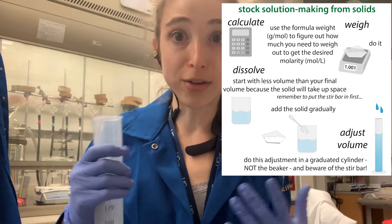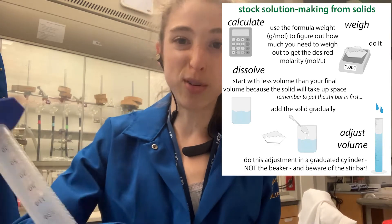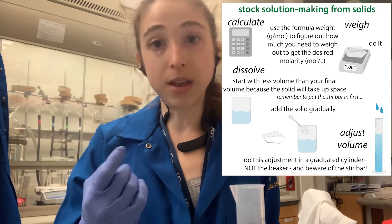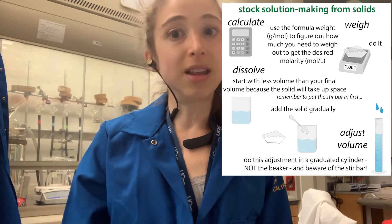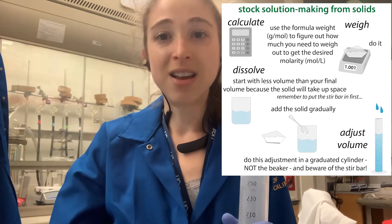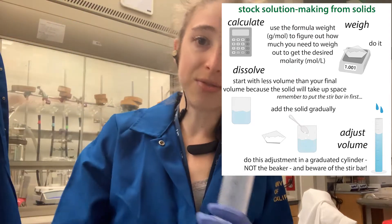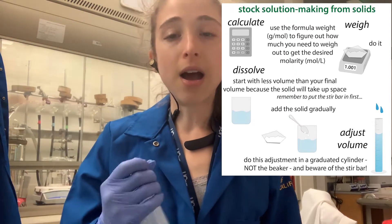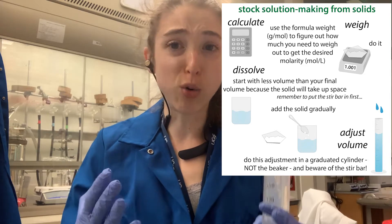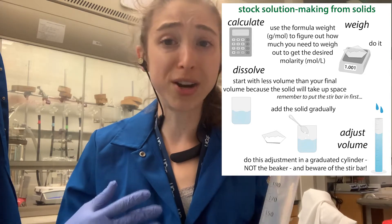So if you were to measure out the amount of liquid you needed beforehand and then pour it in and add your stuff, you're going to go above the volume you needed. There are ways to rescue it, but basically then you have to make extra volume and add more of your stuff. Instead, you want to add to about three quarters or so of the volume — it depends on what you're adding.